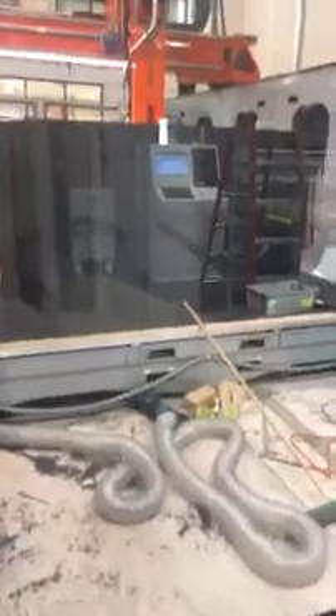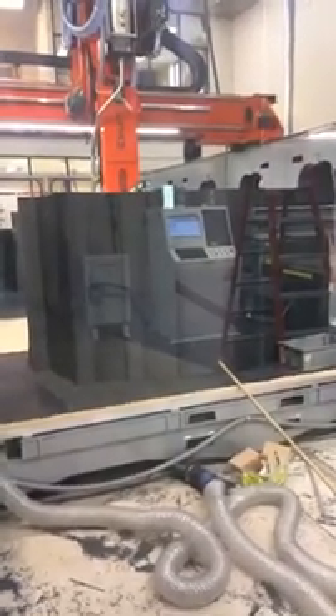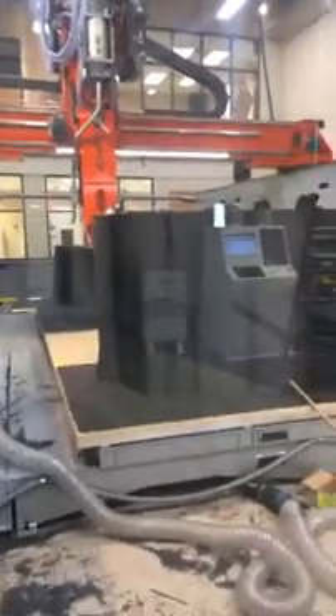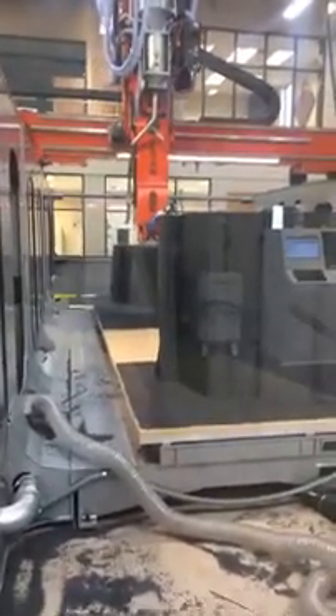So that basically is, in a nutshell, our L-SAM system — large-scale additive manufacturing equipment. We're looking with this machine at producing tools, molds, pass patterns, and fixtures for numerous industries such as aerospace, automotive, boating, foundry work, and more. For more information, you can visit our website at www.thermwood.com, email us at info@thermwood.com, or call us at 1-800-533-6901. Thank you.